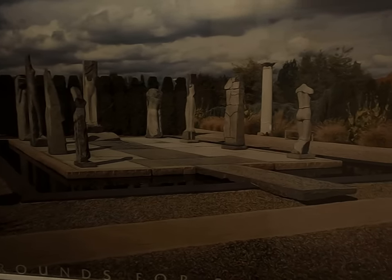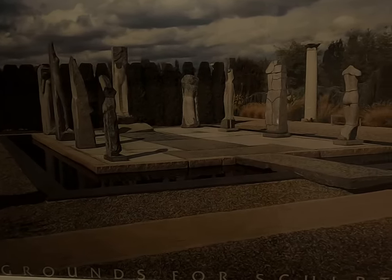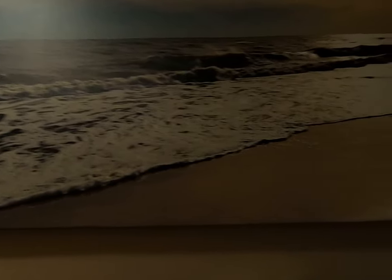There's a picture from Grounds for Sculpture — it's kind of like an arts museum near me. This is the laundry room over there, and the bedroom.